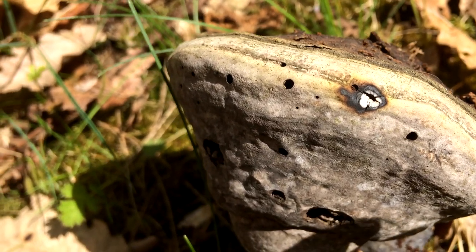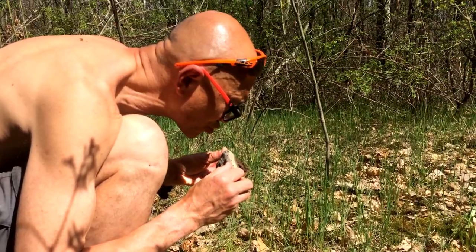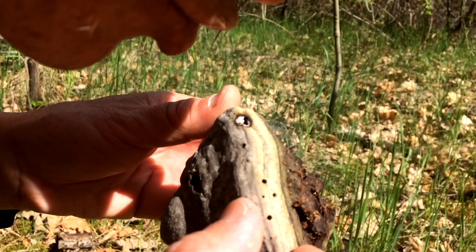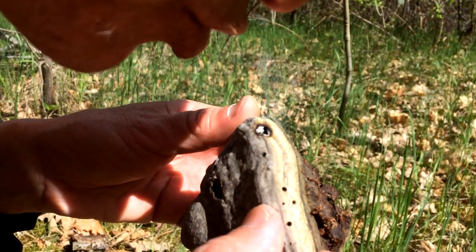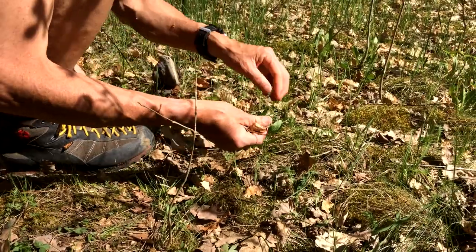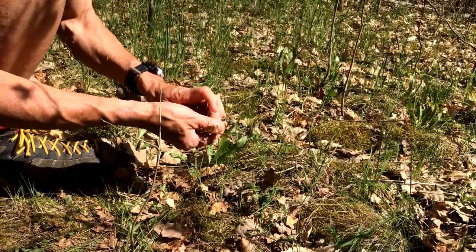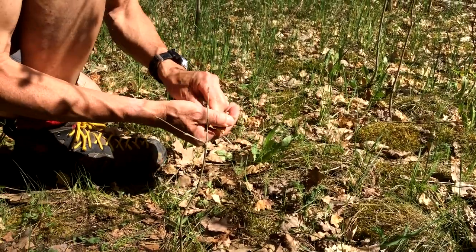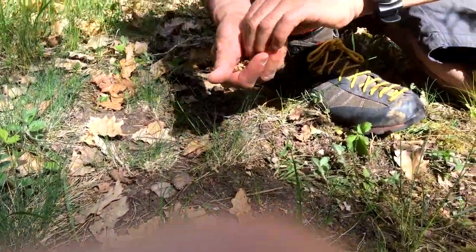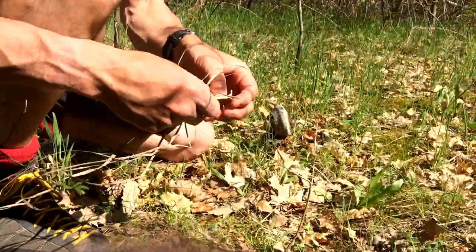Now what we're going to do is get some dry grass. I'm going to let this smoulder for a while. Dry oak leaves — but you could try grass too. Lots of dry grass here. Not the green stuff.